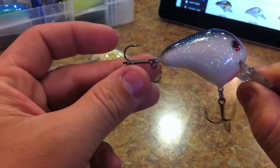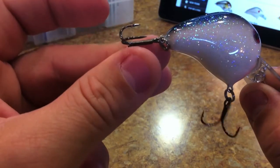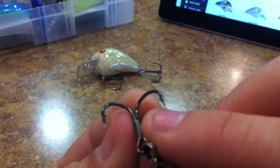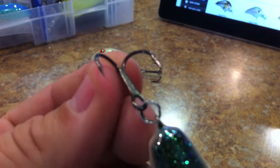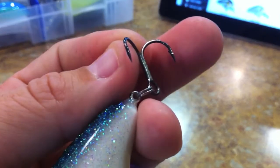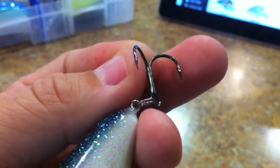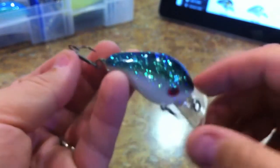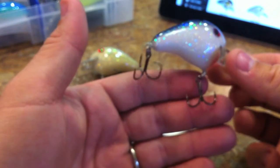They don't really look like Gamakatsu to me because I know Gamakatsu hooks have a flat side on them, and I'm not really seeing a flat side on here — maybe there is one. Either way, they're actually really nice hooks and I don't replace them at all.